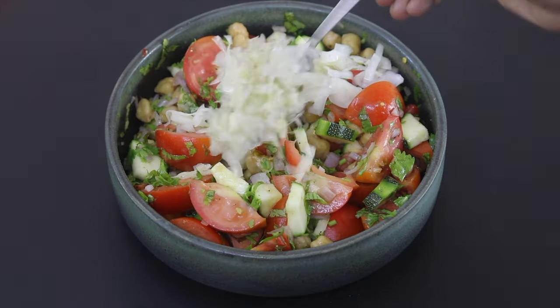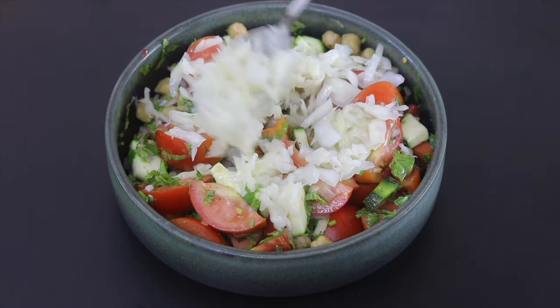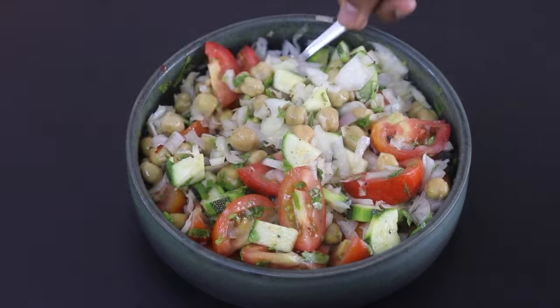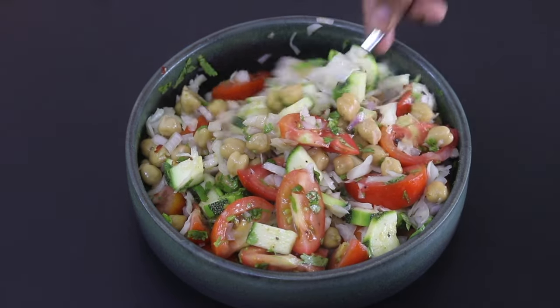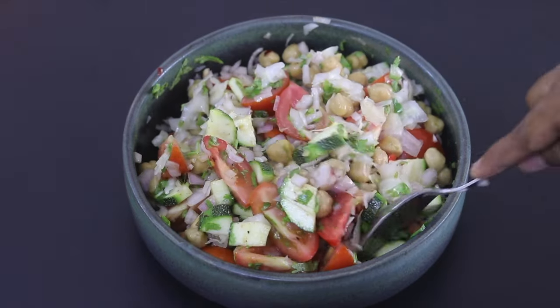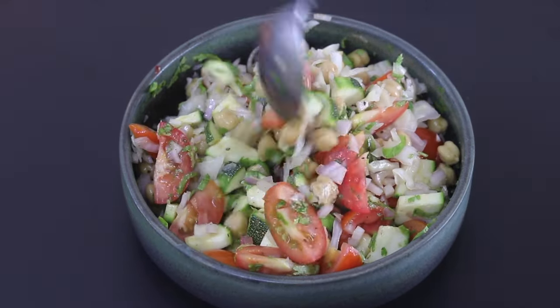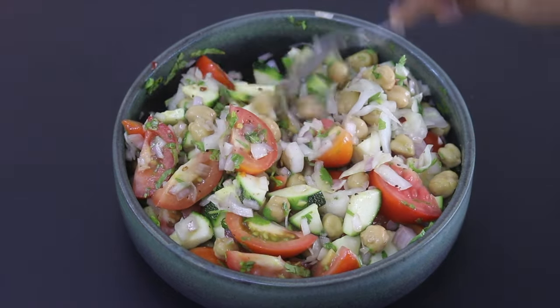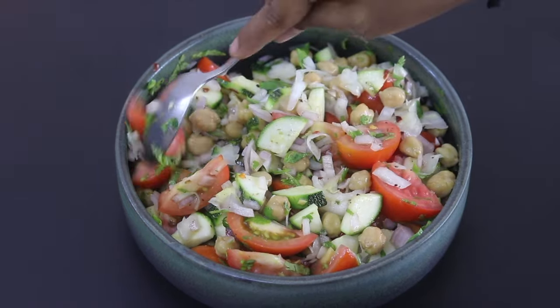I'm adding in three to four tablespoons of sauerkraut and giving this a light mix. If you don't have sauerkraut on hand, you can always add in one tablespoon apple cider vinegar instead. But I highly recommend you make some sauerkraut at home — you can store it in the refrigerator and it will stay good for up to a year.